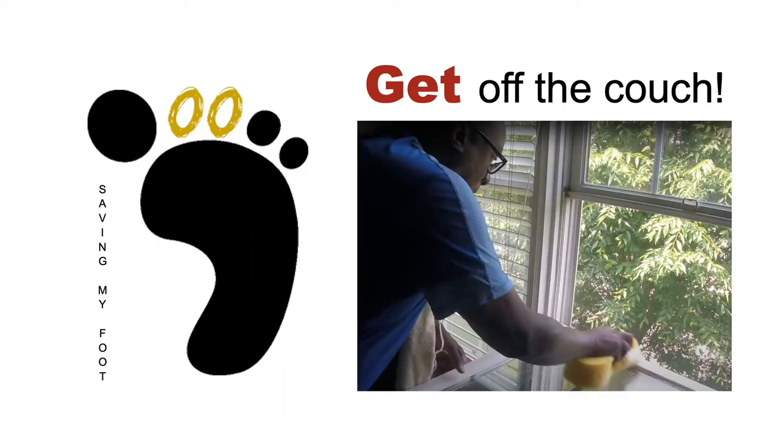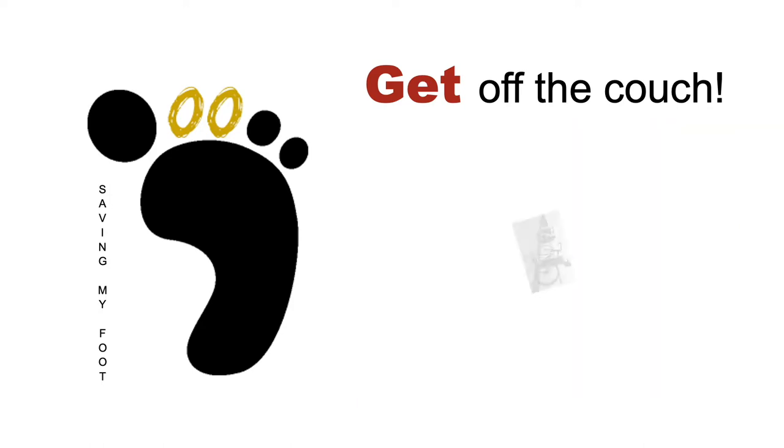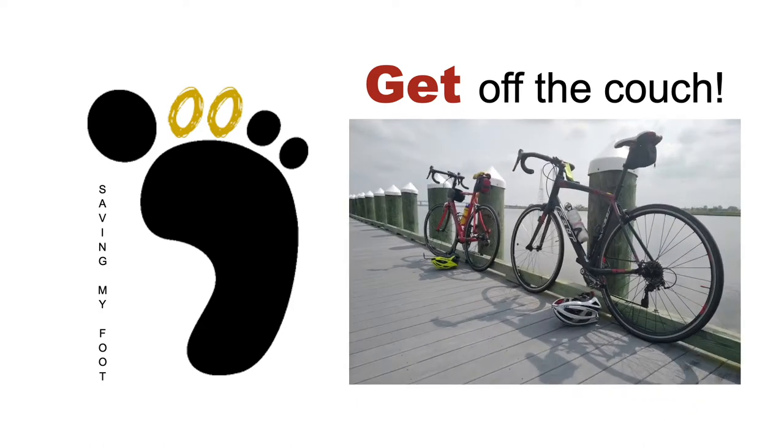Hi, if you follow my vlog you know I try to manage my health with an EKG — the G is 'get off the couch.' Getting off the couch doesn't always mean exercise; it can be any physical activity or even an occasional activity like a hobby. The main thing is to work out your body and your mind. In my vlog I only show you a snippet of the activity, but here you see the full get off the couch moment.